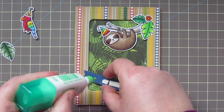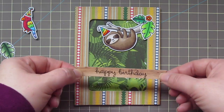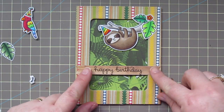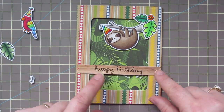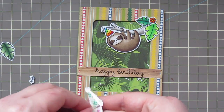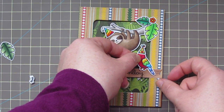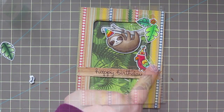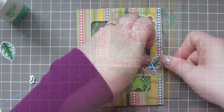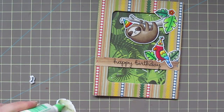I've taken the Happy Birthday sentiment from the Hang in There stamp set and stamped it on some wood-grain pattern paper from the same Echo Park Jungle Safari six-by-six pad, die-cut using the Lawn Fawn Everyday Sentiment Banners, popping up the center with foam tape and adding glue on the ends. Then I'm adding my parrot so he's sitting on the edge of that sign, and tucking a small leaf behind him and one in front because I want there to be lots of overgrowth like in the jungle.